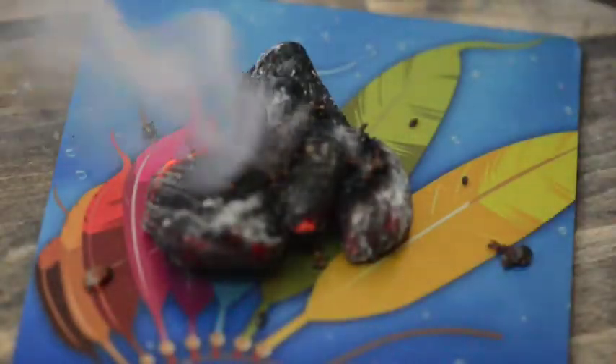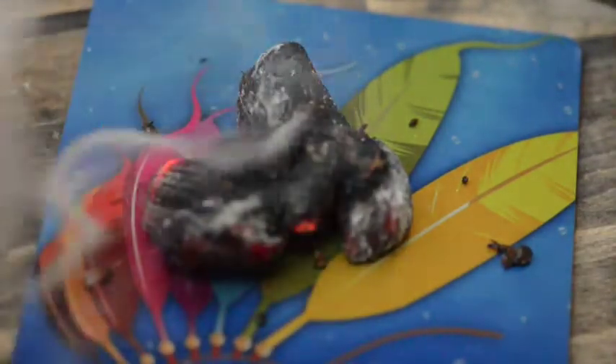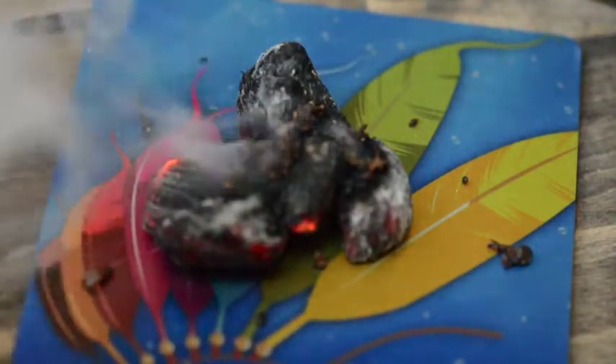Not that we encourage people to burn their aluminum prints, but we do want to show you that they are in fact fire resistant. You can put them in factories. You can use the aluminum as table tops. I even have a couple of customers that use them as ash trays. So we're going to have this burn a little while so that you can see the quality of this product.